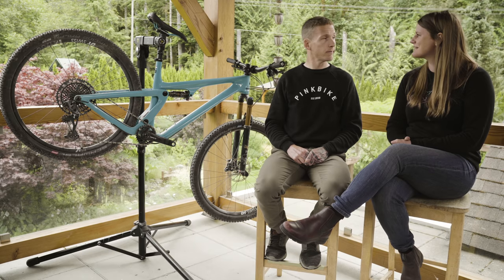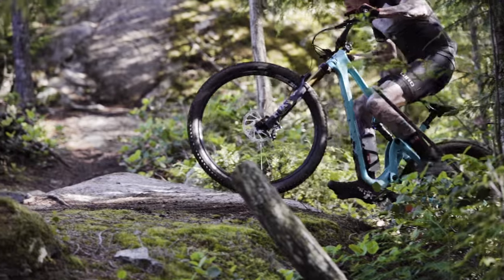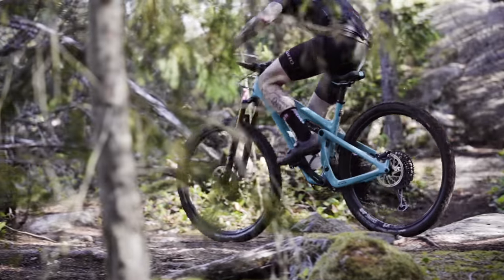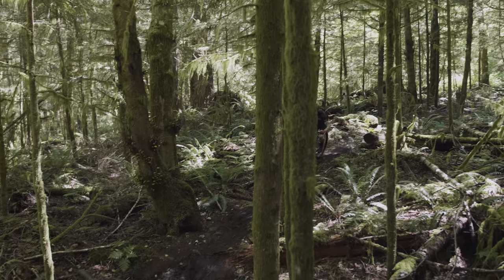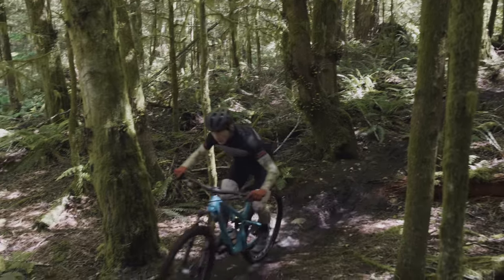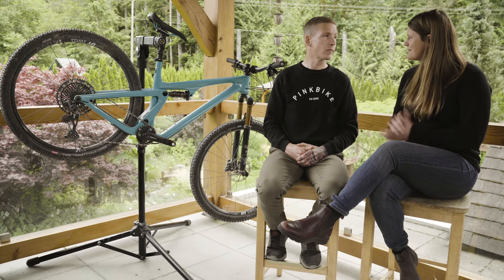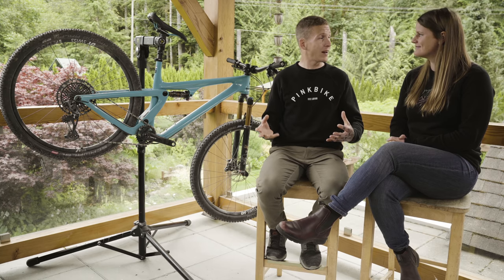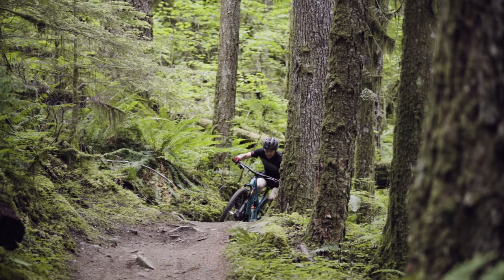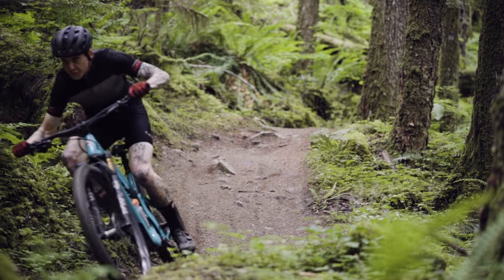On the not-so-good side, I think Yeti missed a beat with the geometry. The reach could be longer and the front end could be a little bit slacker. As it is, it can't really compete with the likes of the Spur and the Revel Ranger — handling-wise it feels a little too quick. But if your terrain is tighter and slower, it might be just the ticket. Who's the SB115 for? It's not for somebody who's going to race cross-country — it's definitely not a race bike. What it is, though, is extremely forgiving and it still has nimble handling. So if you want something a little more forgiving than your average cross-country bike but don't need slack angles or anything like that, the SB115 might be a good option.